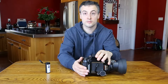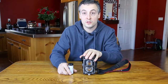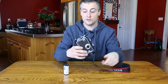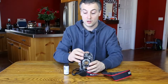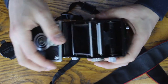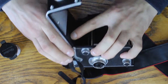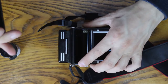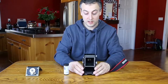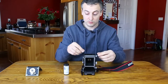Up next, the Rolleiflex. Like the Mamiya, the Rolleiflex is a medium format camera, so it also takes 120 film. In order to load the film you have to flip it over, move this lever to the side, flip that over, which opens up the back. To make this easier I'll move these hinges out, which releases the whole back. Now in this case the empty spool is also going to become the pickup spool, so we'll have to move it first.